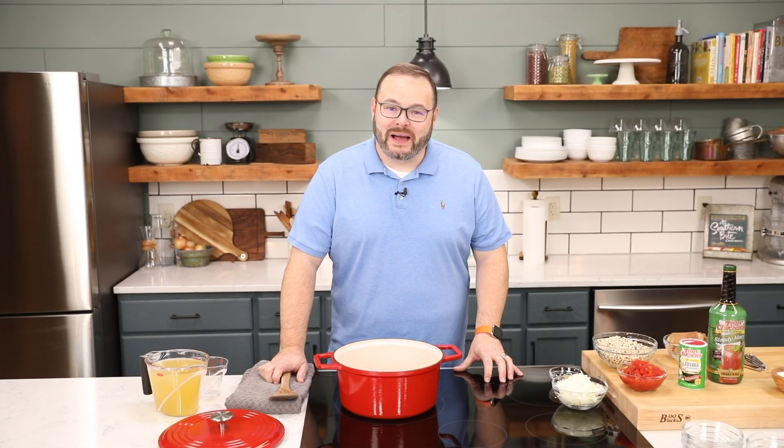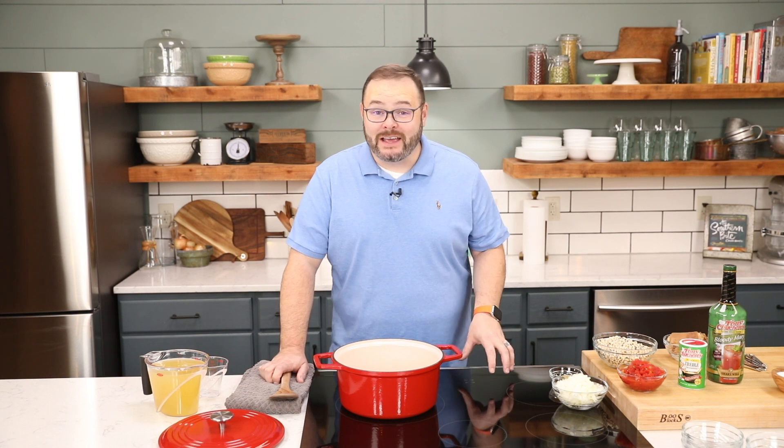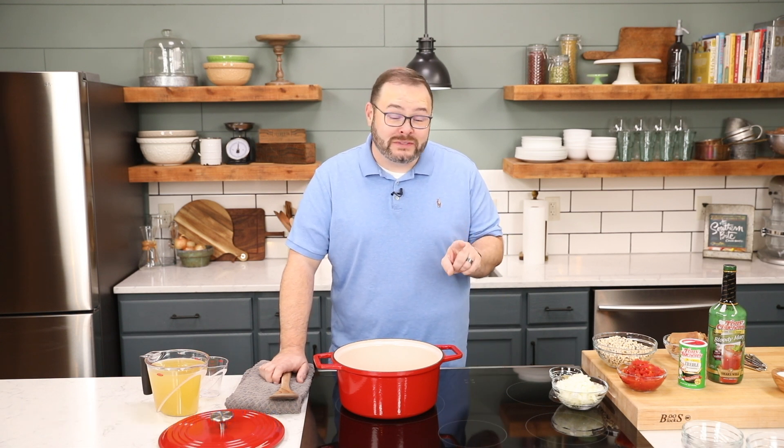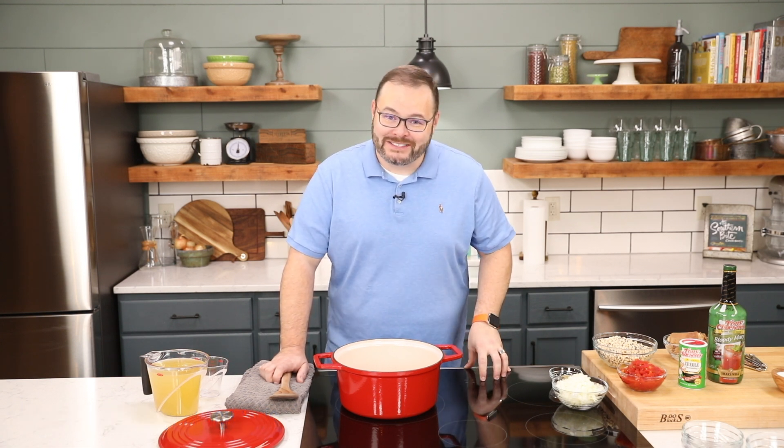Hey y'all, it's Stacy with southernbite.com. I'm in the kitchen today with my friends from Tony's Chachere's because we're making my spicy Creole black-eyed peas, and then we're going to turn those into Hoppin' John. Let's get started.